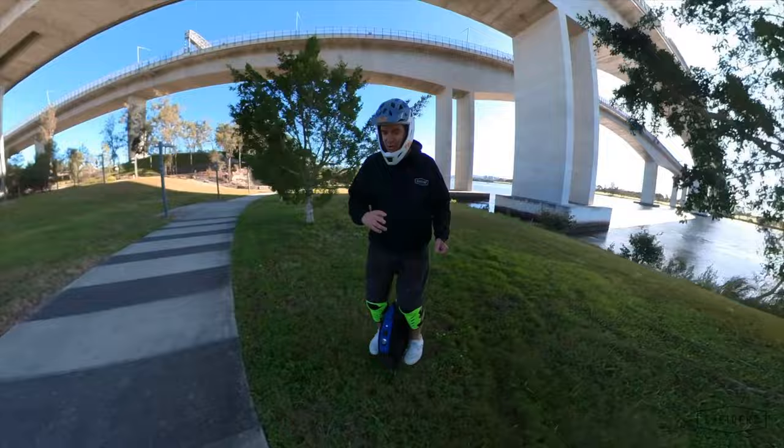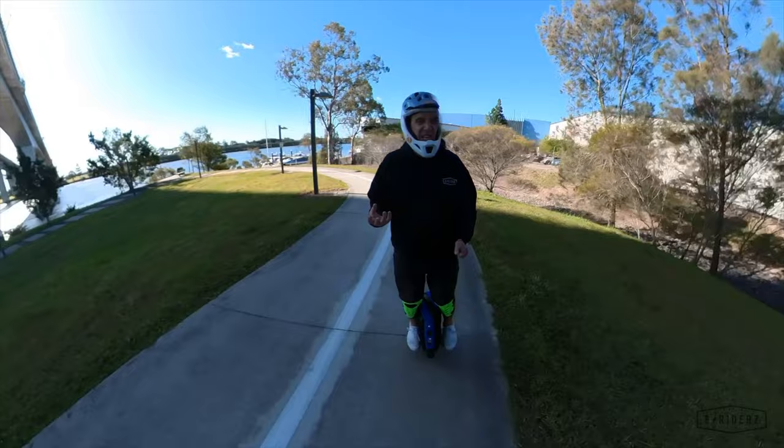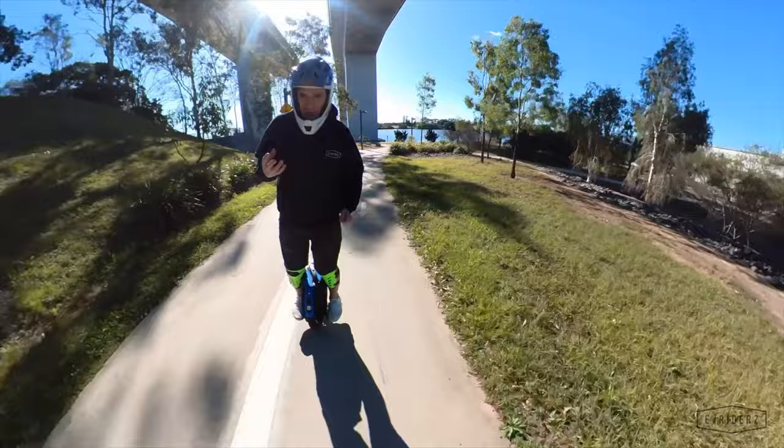One of the big benefits of the 18-inch rim is that it's a little bit more forgiving on rough terrain. That grass is really heavily rutted, but because it's a slightly bigger wheel than I'm used to on my V12 or even the 16X, it just glides a little bit nicer. The 18-inch rim is just a really nice sweet spot for a commuting wheel — just getting on and going for a ride.